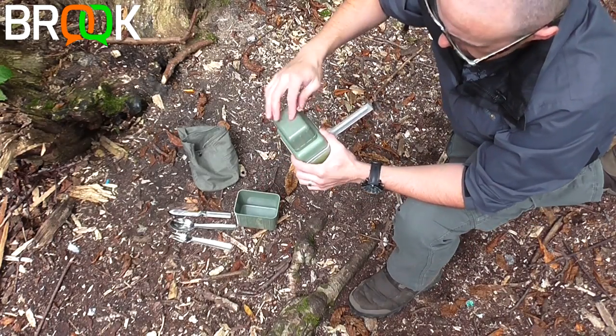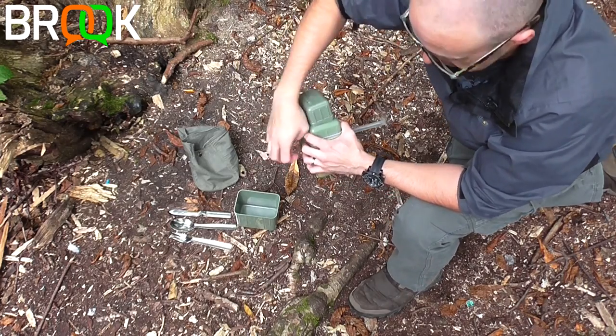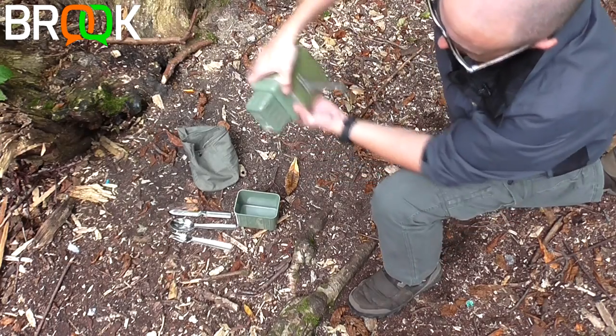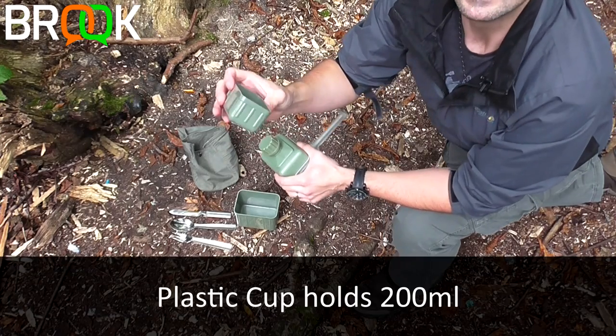The lid on top of the bottle is actually a cup. It came loose when I pulled the bowl off vigorously, but it holds well. The cup is 200 milliliters.